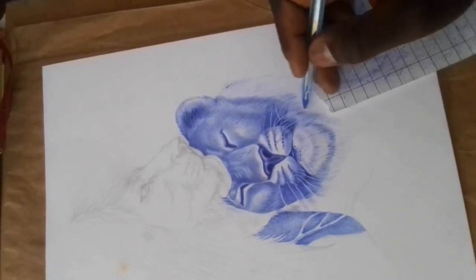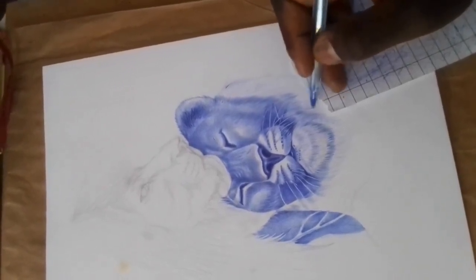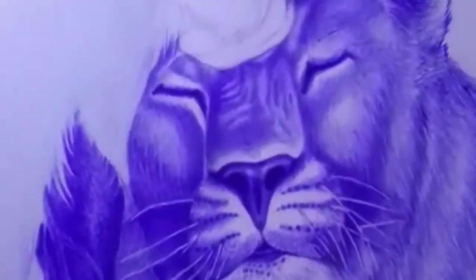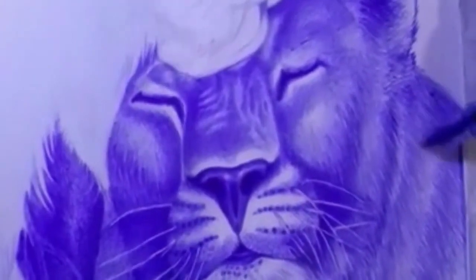Keep your pen clean. Ballpoint pens can clog or run out of ink if they become dirty or damaged. Keep your pen clean by wiping it off on a scrap piece of paper between uses, and replace the pen tip if it becomes damaged or bent.